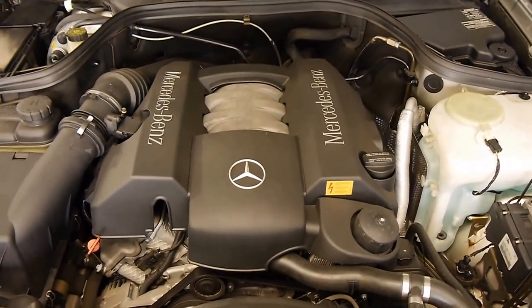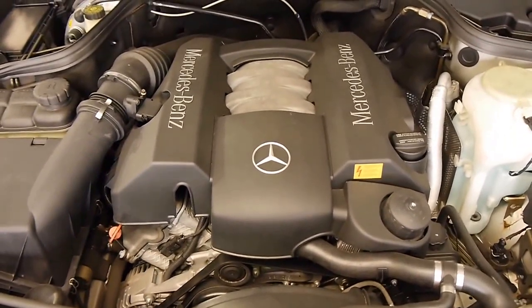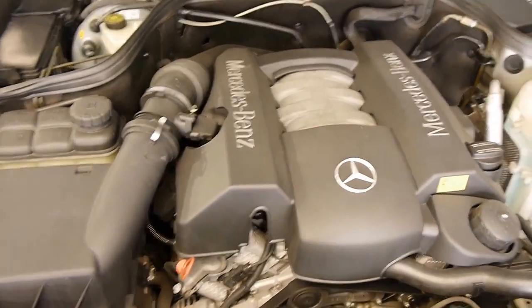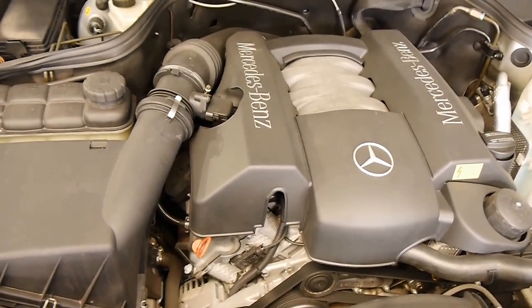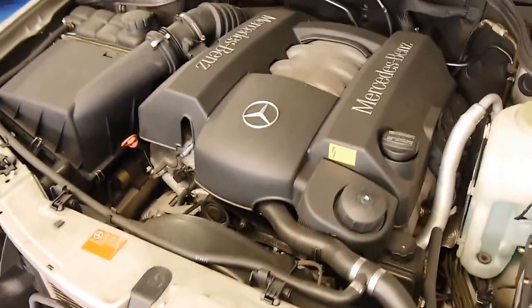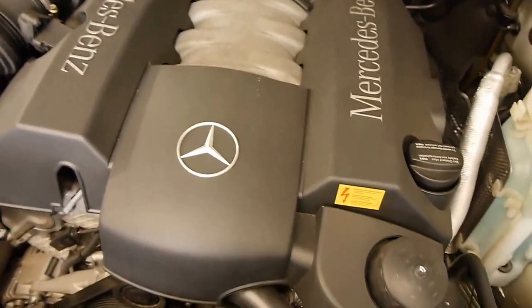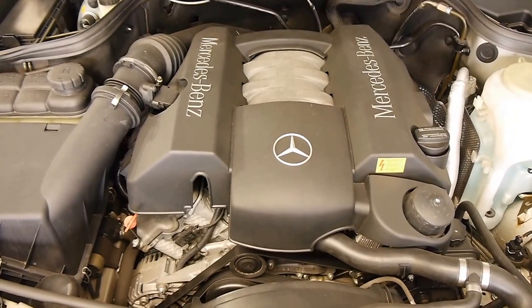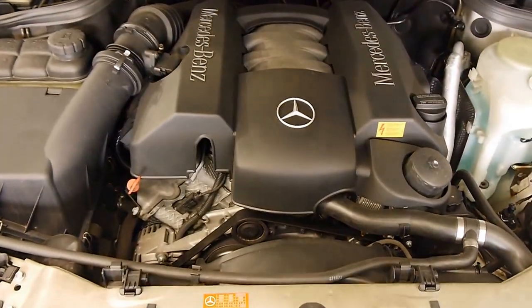I'm going to pop the hood for you now. Under here we have that renowned Benz 3.2 litre V6 — a silky smooth power plant that made great power and great torque. It saw use in almost all of Mercedes at the time: the S320, the C320, the E320, and the ML320. Servicing and maintenance costs are really low, and parts are readily available. With just 80,000 and some change, this engine should see 250,000-plus before any major top-end work, if you look after and maintain it.